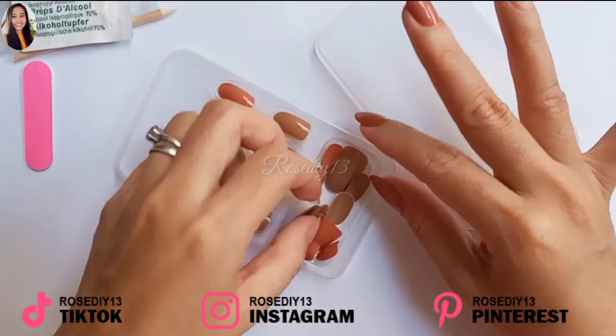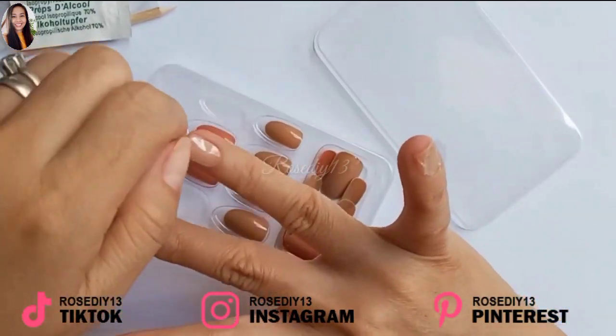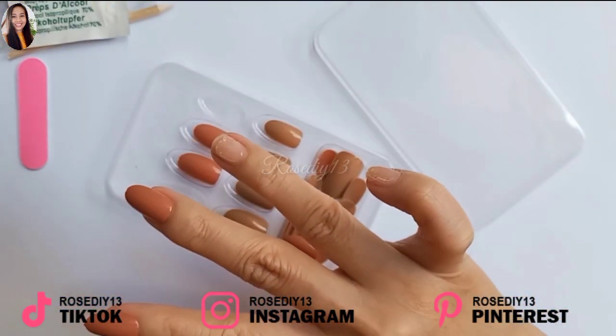Oh My Nails adhesive tabs really did a good job sticking on the nails — it really holds. It makes the press-on nails last longer.